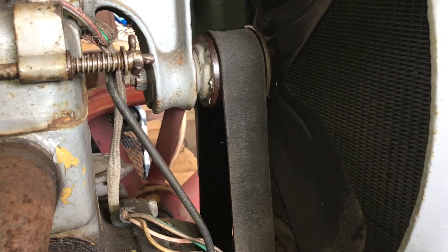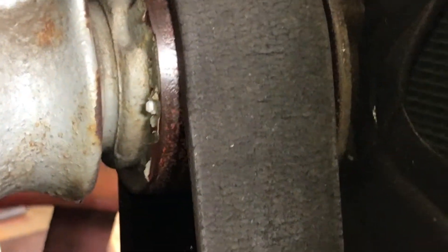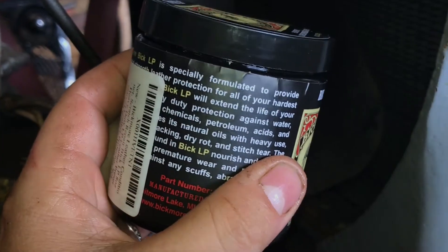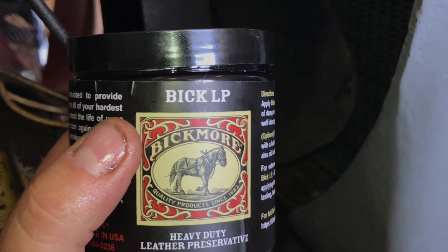Our 1924 Fordson has a leather fan belt and it has seen better days. You can see how badly worn the leather is, with a lot of cracking on the surface. But the backside where it runs along the fan pulley is still relatively smooth. So we're going to try to preserve this fan belt using a product called Bick LP, Bick More heavy duty leather preservative. This product is a paste formulated for heavy duty leather protection and to rejuvenate it.